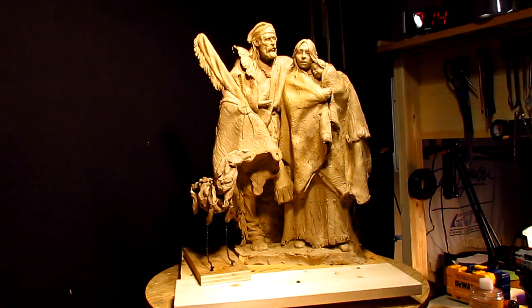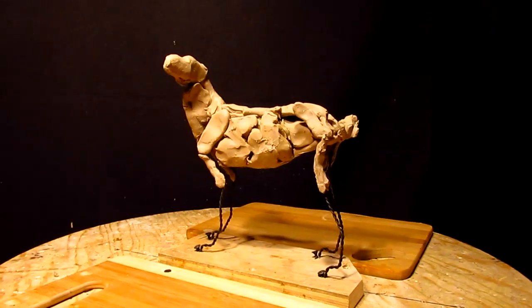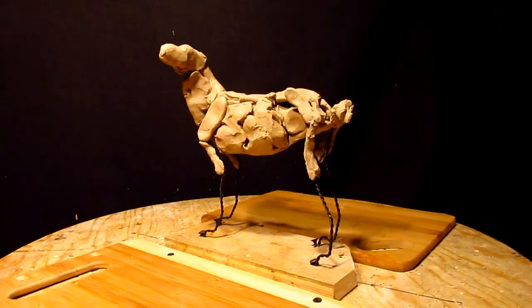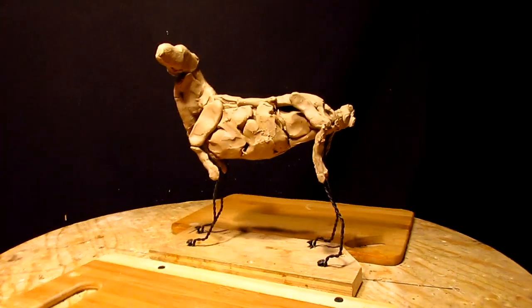Alright everybody, that's going to be it — man, woman, child and their dog. That's what this is going to be. Again, I'm holding the camera by hand, but this is the way I've set up the dog to be sculpted.